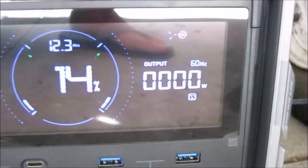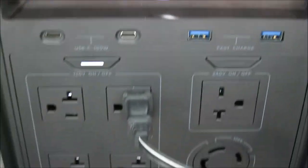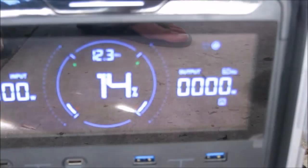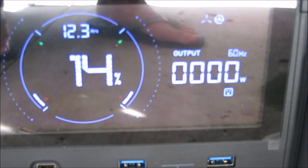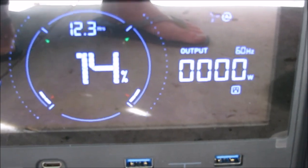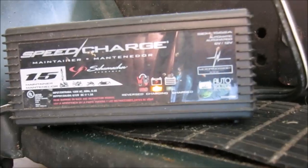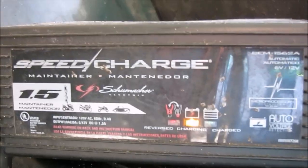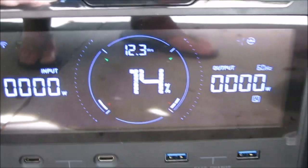The weird thing is the output of the EcoFlow is showing zero watts. The charger is plugged in, and earlier it was showing about 18 watts of output. I went out, came back, and it's still showing zero — but the charger is very hot, so it's drawing current, yet I'm seeing zero power coming out.